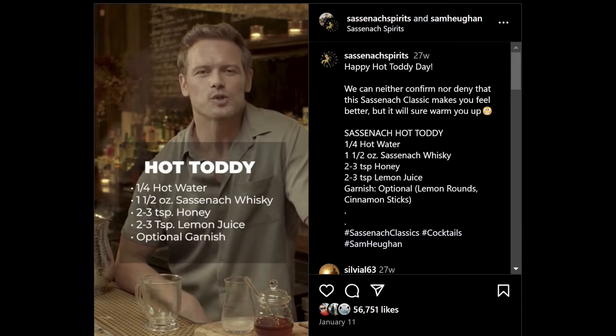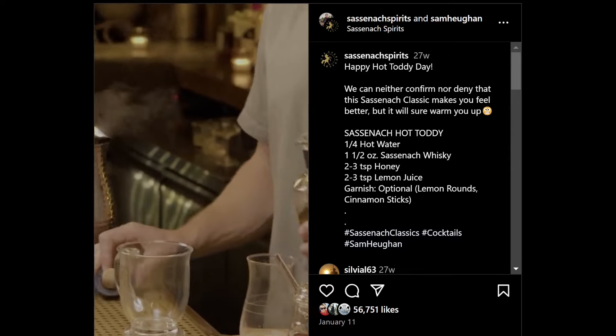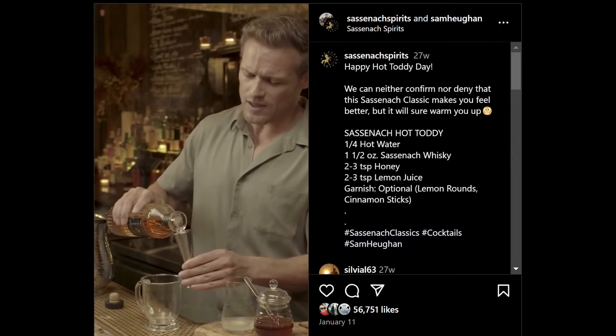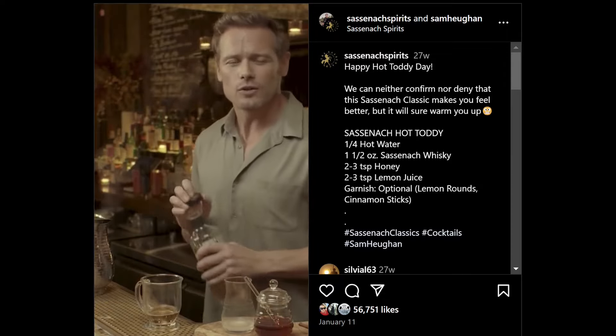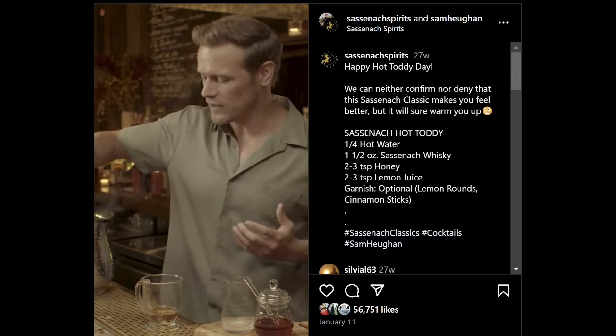This drink is going to make you feel so much better, I promise you. I'm going to stick like two ounces in there. Here's the great thing about this drink — it really is, it's medicine. You know, they call whiskey the water of life. Well, this is going to bring you back to life if you're not feeling very well.